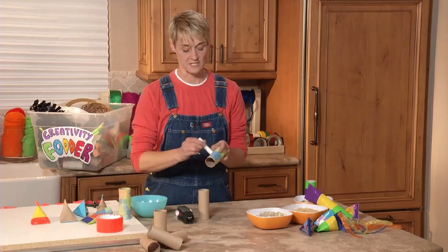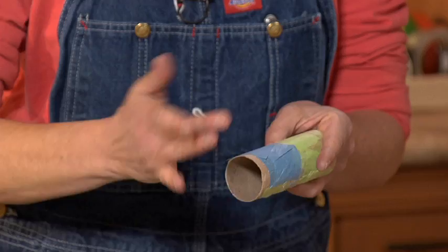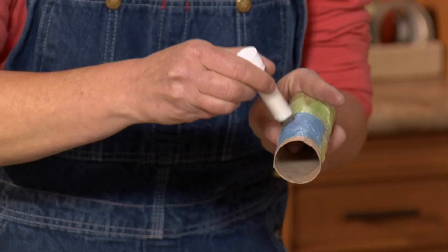What I'm going to do is take my glue stick and my little piece of tissue paper and just lay it right on my TP tube, and then I'm going to come back with my glue stick over top.